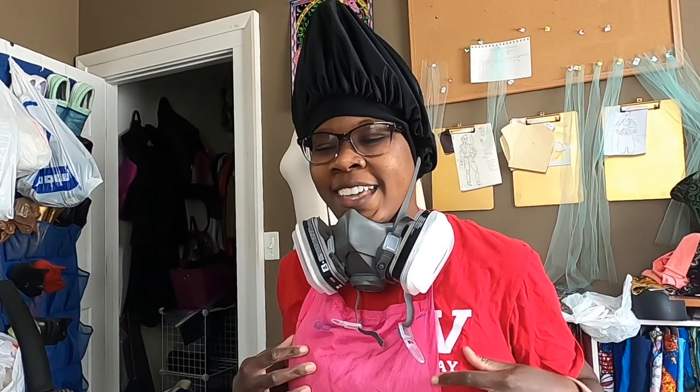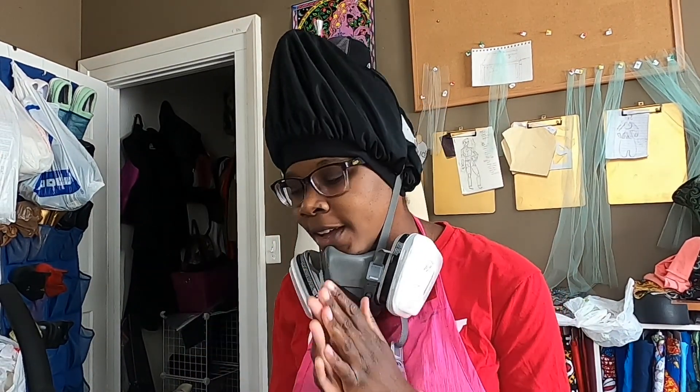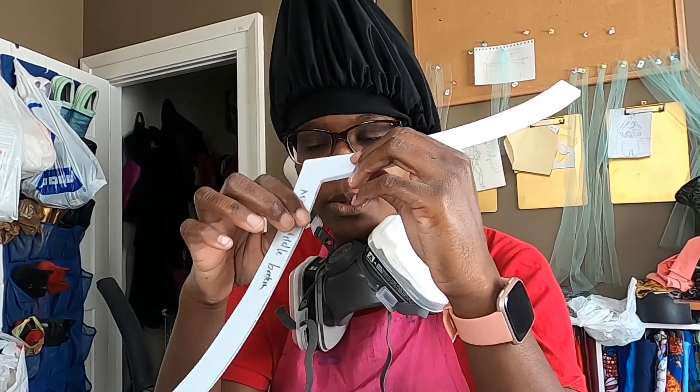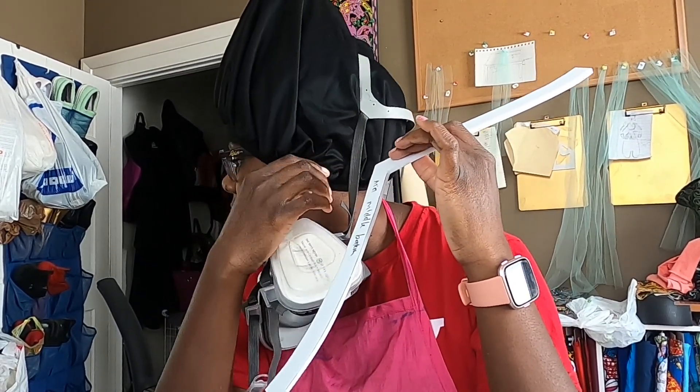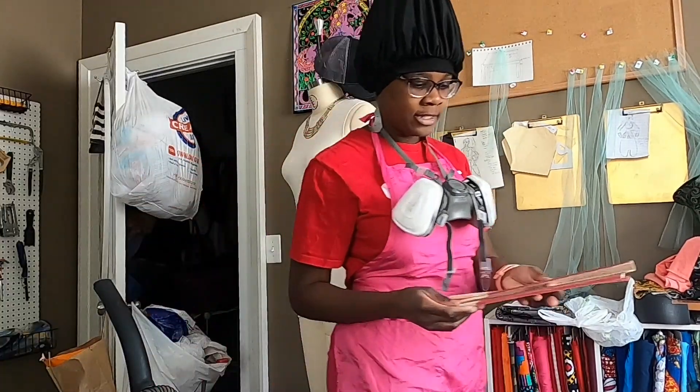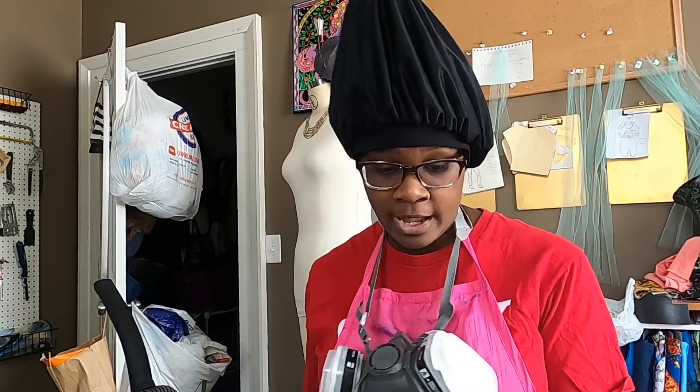I'm about to dremel. Look at my cone head — there's a bun under there. Anywho, I am going to go ahead and dremel the trim so I can go ahead and glue it on. I'm only dremeling the inside edge because I want to dremel the outside edges together so that it all blends together. Oh, I'm just now noticing that I have this edge right here — it's going to be very difficult for me to get into. What I would like to do is use a sanding stick in there instead of using the dremel.